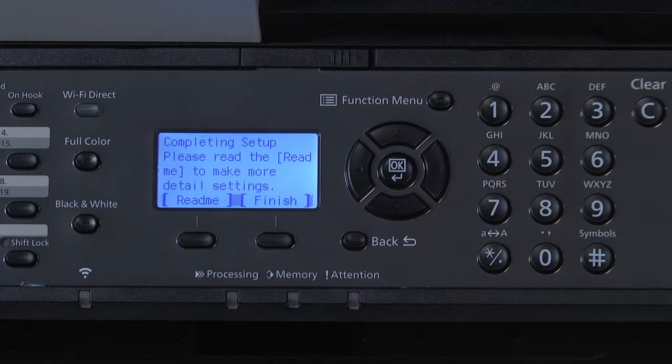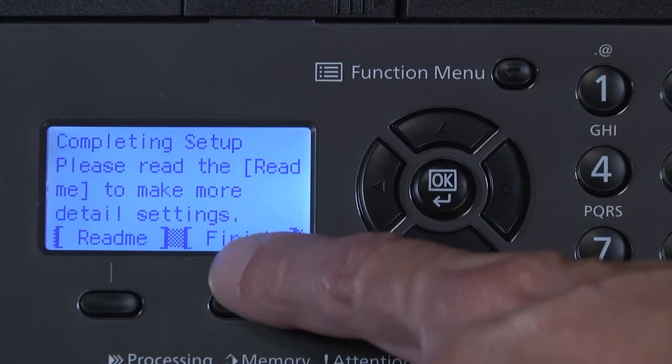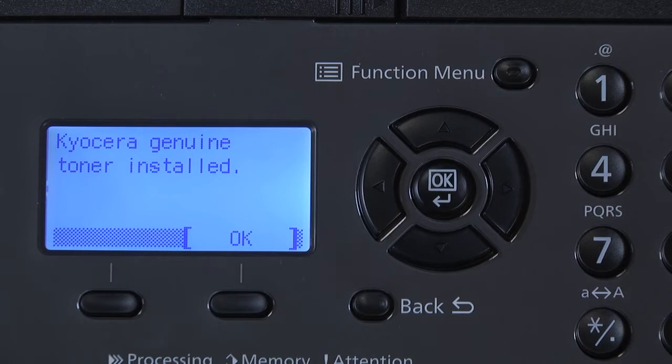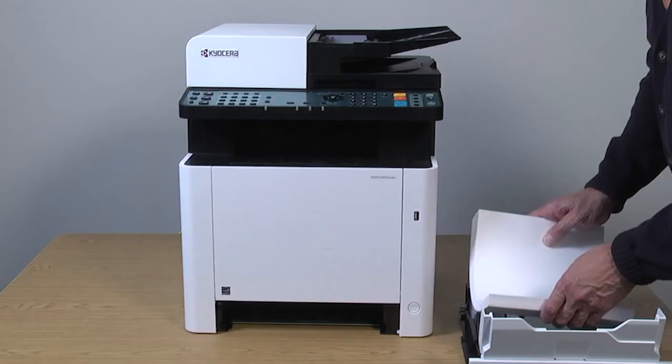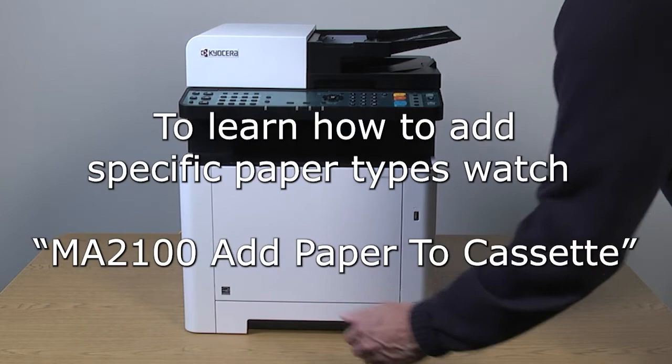Returning to the control panel, you can read additional information by selecting the Read Me option, or simply select Finish to complete the network installation. The control panel will acknowledge toner installed. Select OK. For now, just add letter paper to the cassette so you can continue the machine setup. You can watch the MA2100 add paper to the cassette video on how to add specific paper types.